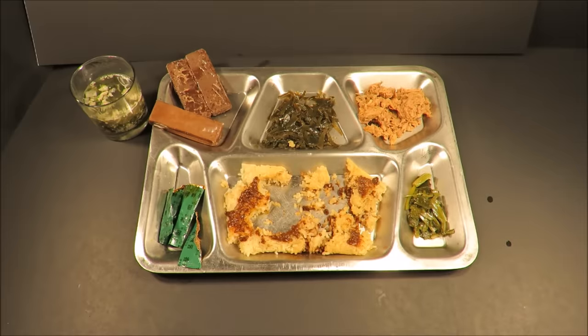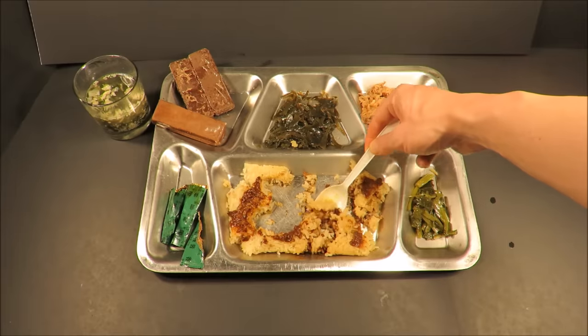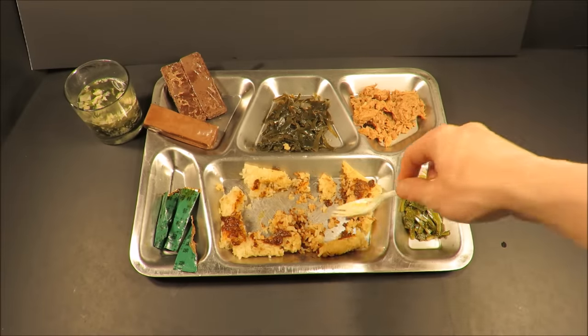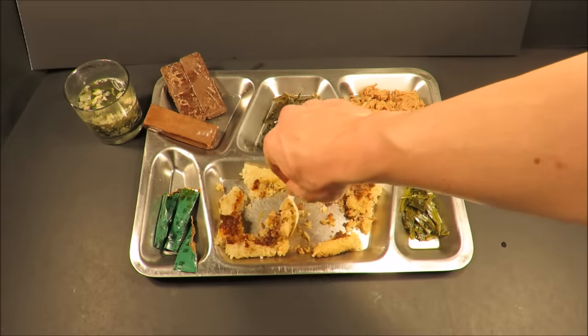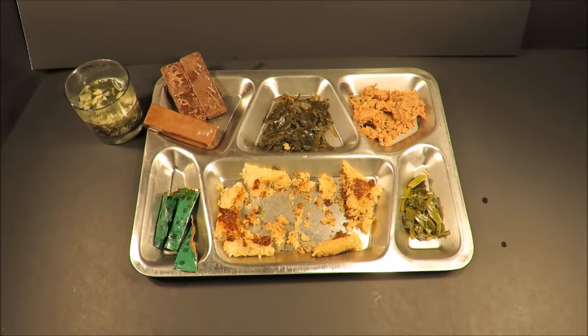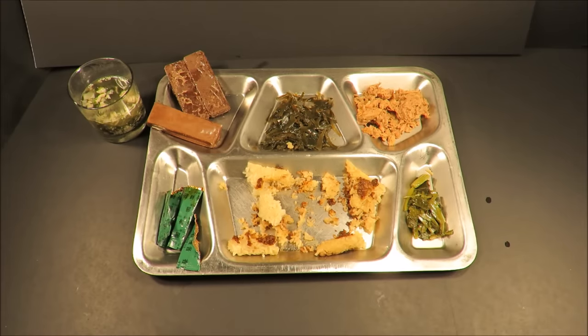The rice on its own is dry and bland, but throw some of that spicy sauce on it and — jeez. If I save some of that red bean with it, you get a real trifecta of spicy, savory, and sweet. Put that sauce on there and it totally transformed that dry rice into way more. That was most unexpected.